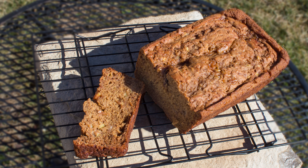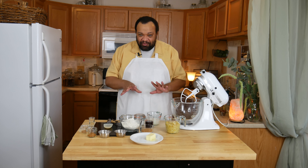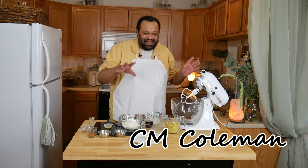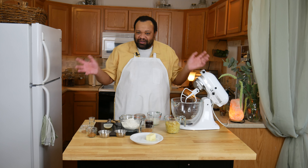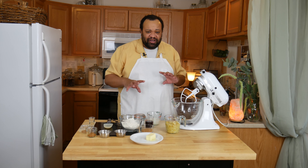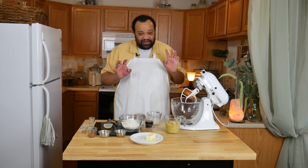Today we're making maple pecan banana bread. Come on in, welcome to my home. Today's a really cool recipe. When I saw the original recipe it used some ingredients I'm not going to buy, so I figured how could I do this and still have it taste good — this is what I came up with.